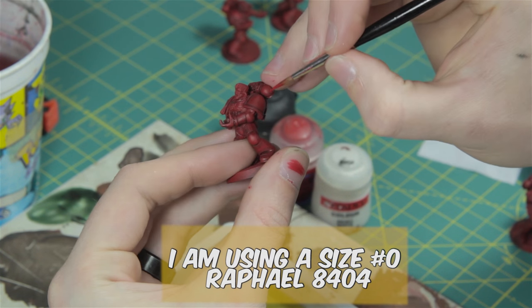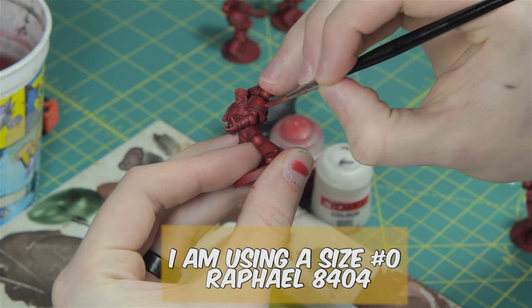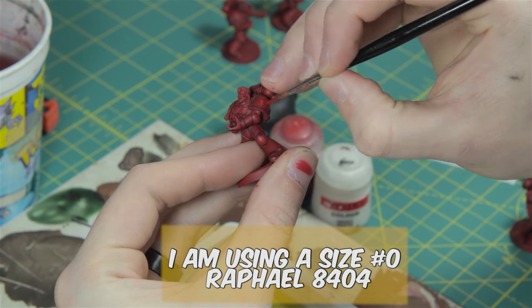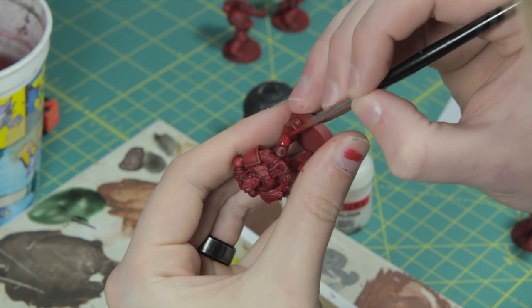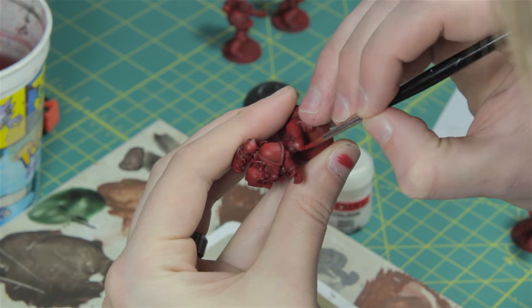All we want to do is cover up the wash stain line. We don't want to cover all of the shade — we want to maintain that nice definition the shade provided. If you mess up and paint over some wash you wanted to keep, just reapply the wash in that area.